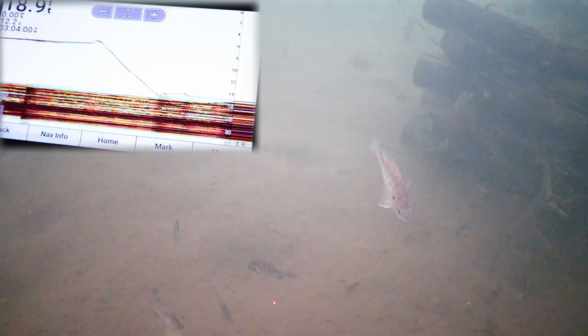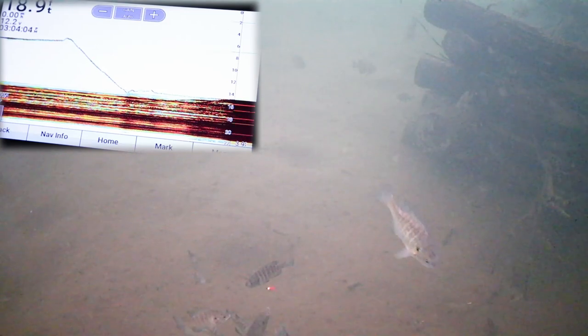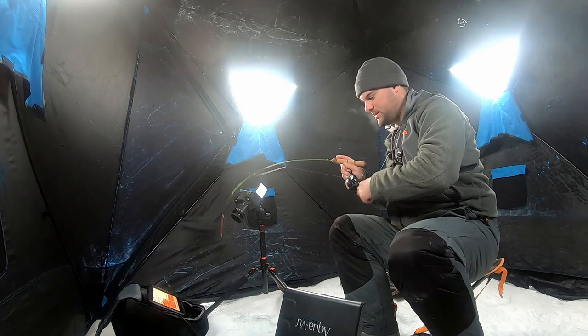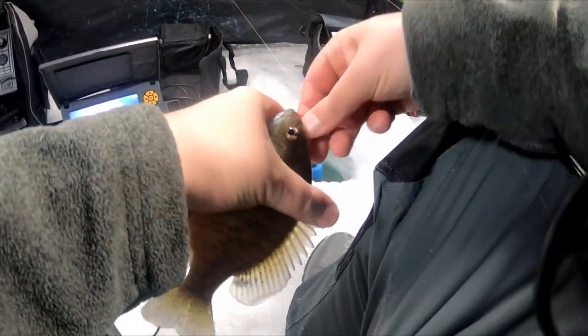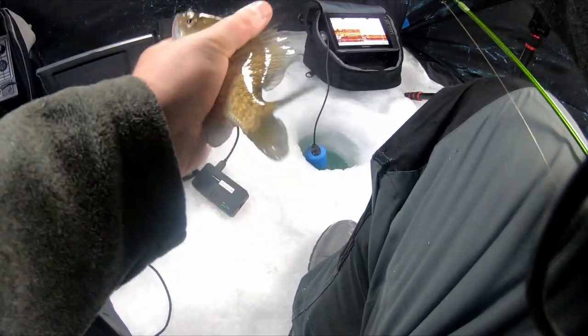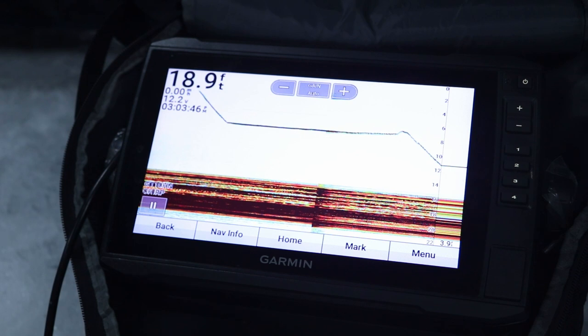Wait, we've got something coming in. There's one — he chomped it. That's a better bluegill, I think. So I don't know if you noticed that, but basically what happened was I dropped the jig down, and that's this line slowly dropping down on the historical data of the 2D sonar.